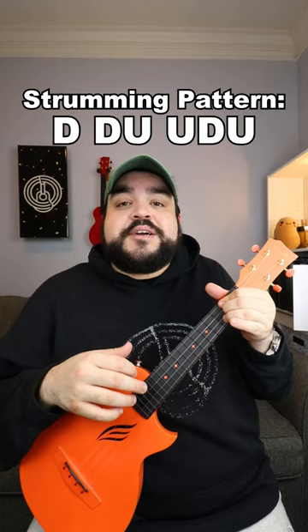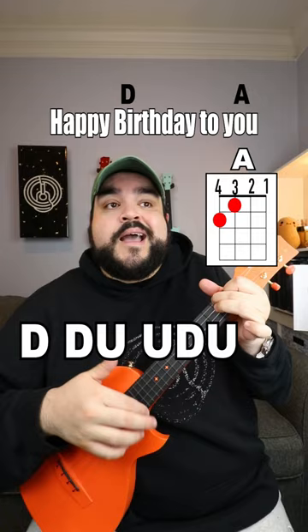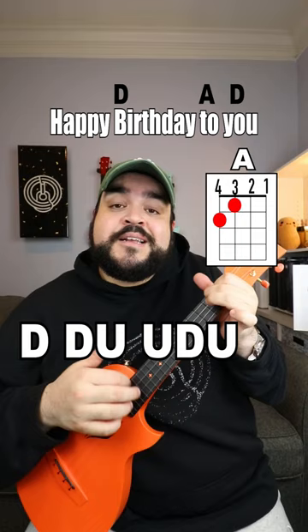So when you add everything together, this is what it should sound like. Happy Birthday to you, Happy Birthday to you, Happy Birthday dear your name, Happy Birthday to you.